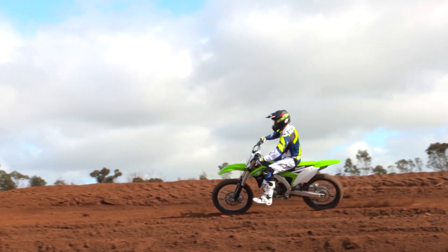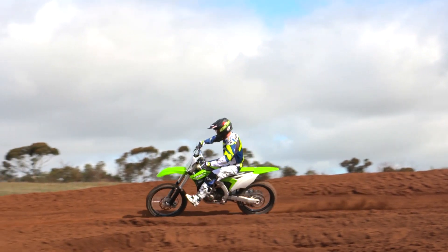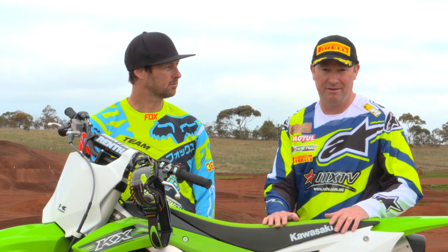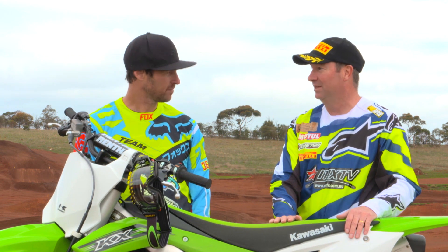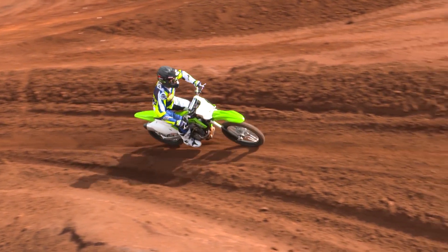I'm really surprised at the power of this bike. It's very smooth, very easy to ride. I describe it as riding my 250 with more power — that's about it. The main thing is it's three and a half kilos lighter than last year. It's six millimetres narrower through the frame here, and you really do feel it. It's only two kilos heavier than a 250 — it's just unbelievable.